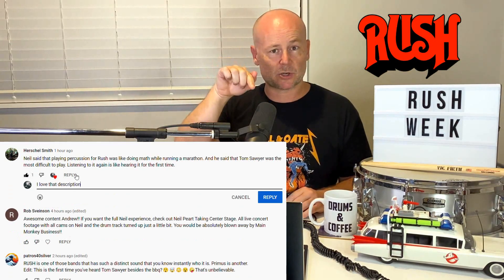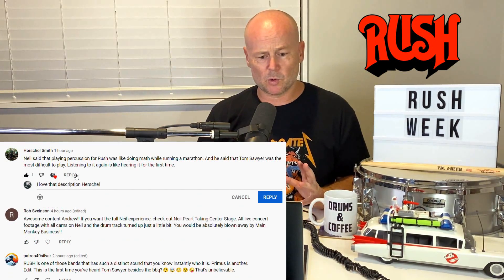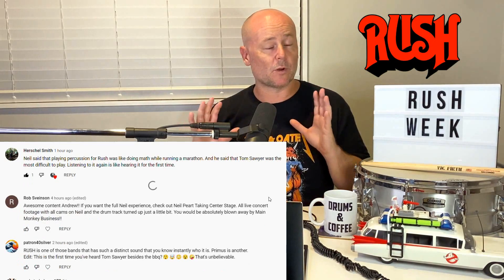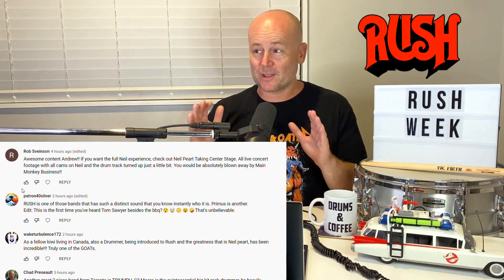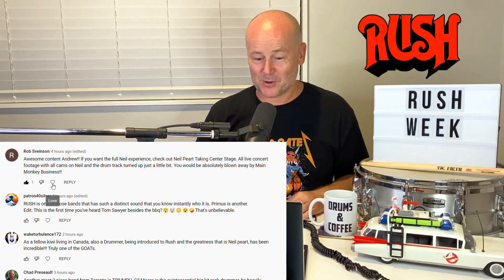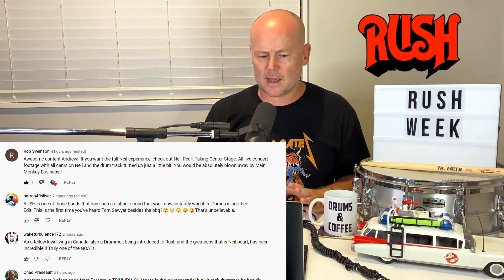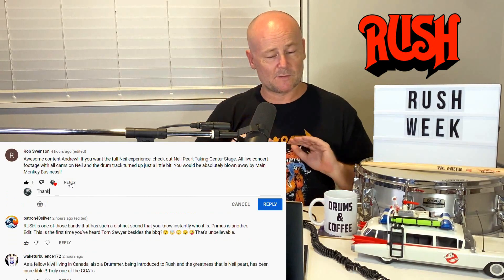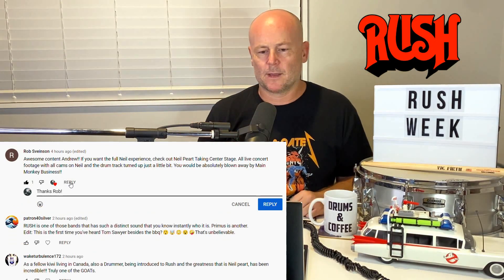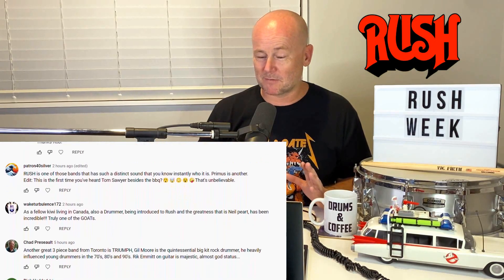Neil changed the syncopation of his kick pattern to accentuate that vocal part. And I know Neil wrote a lot of the parts for Rush vocally as well as the drums, so he will of course be thinking about composition — where he wants to accent certain things, emphasize them, or leave space for the vocals to shine. It's a very, very musical approach and it really stood out this time.